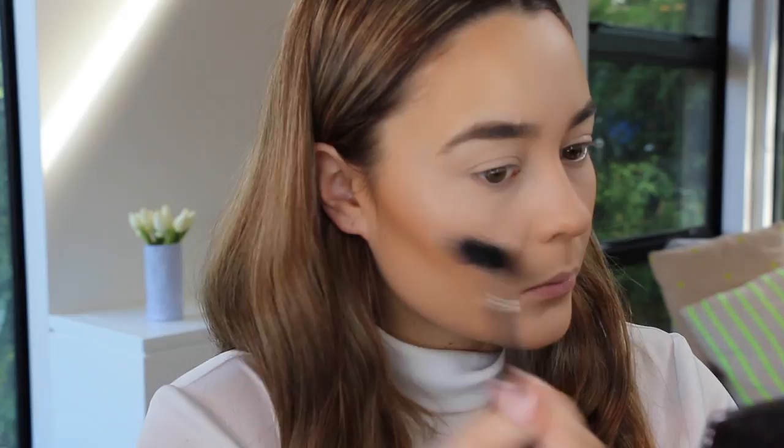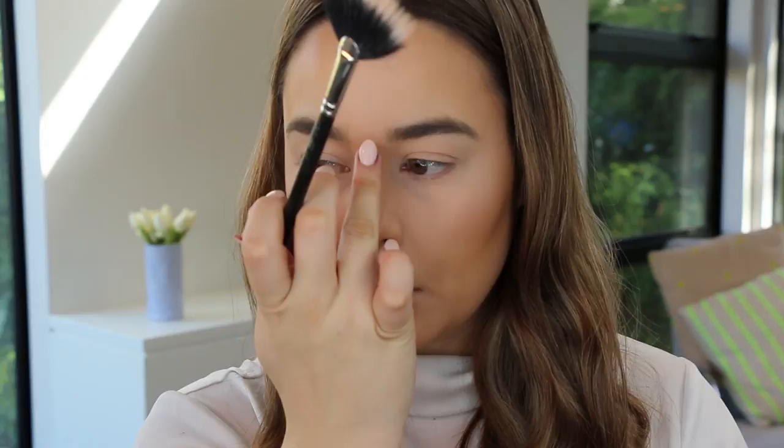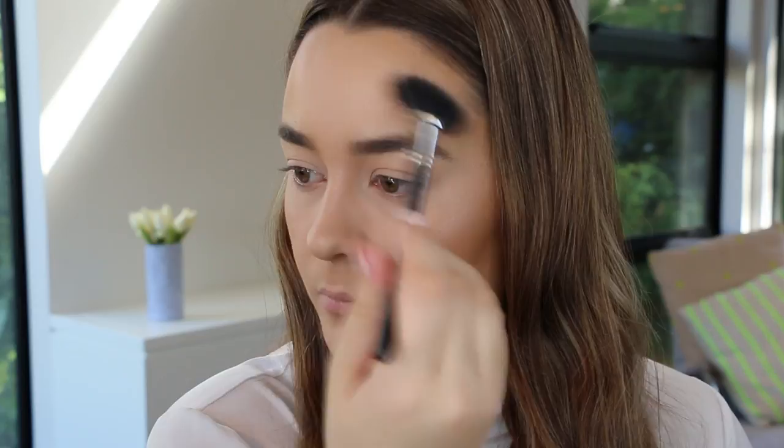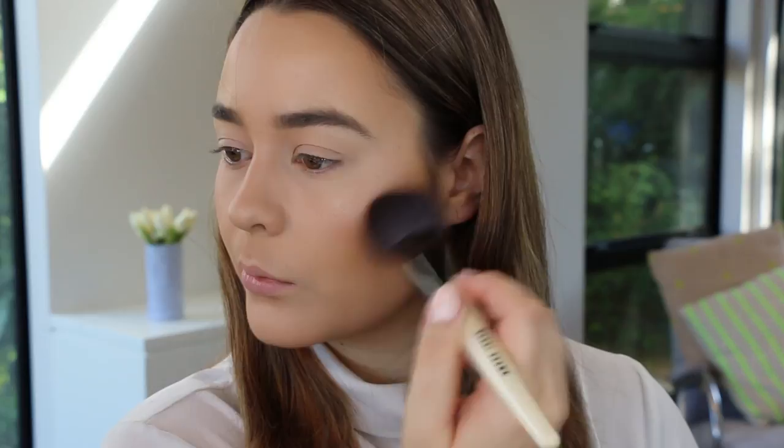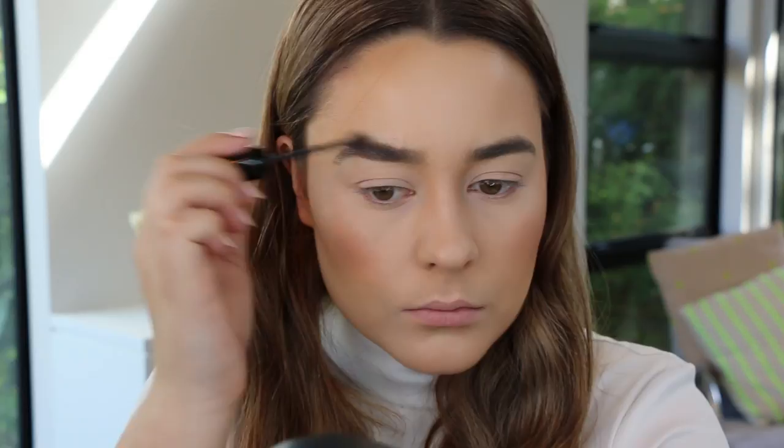To give a gorgeous glow to the skin I'm using the Hourglass Ambient Lighting Wardrobe Palette, taking the two lighter shades on a fan brush and hitting the usual spots: cheekbones, above my brows, down the bridge of my nose, and my cupid's bow. I love the Hourglass Ambient powders because they are so finely milled and natural — no visible shimmer or glitter, they just give the most beautiful glow. For blush I'm using the MAC Mineralized Blush in Warm Soul — the perfect shade of bronzy peach that looks so natural and glowy. I've also been loving the Maybelline Brow Drama in Dark Brown, which really lifts the brow and accentuates my arch.